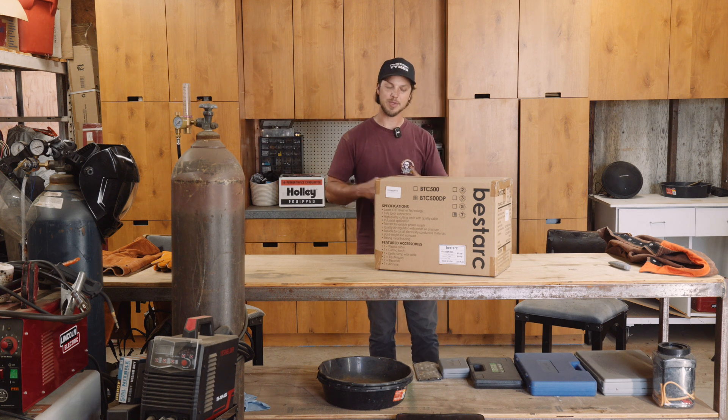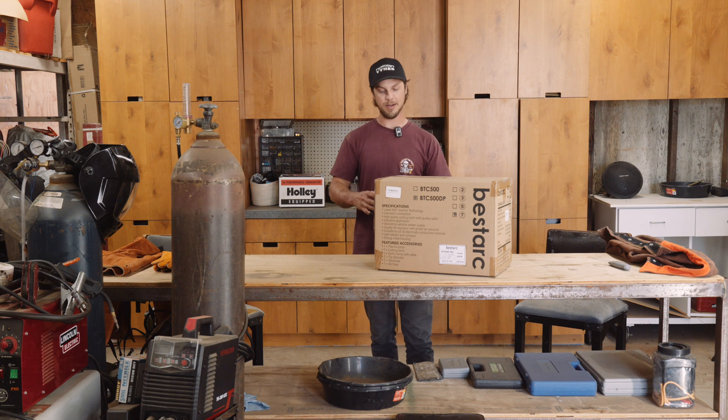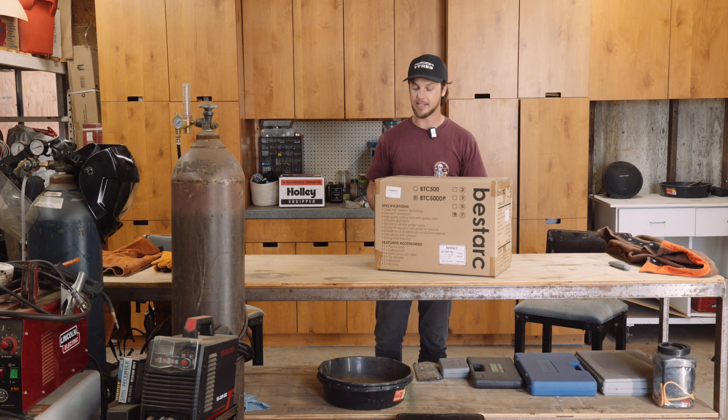What's crackin? Dylan here. Welcome to the channel. I've got the Bestark BTC 500 DP Plasma Cutter. Bestark sent this over to me so I could check it out and let you all know what I think.